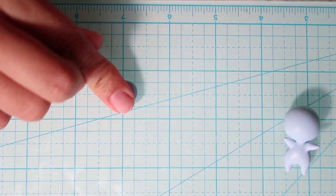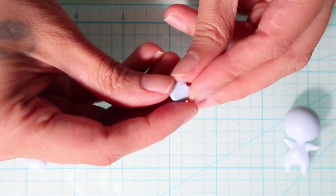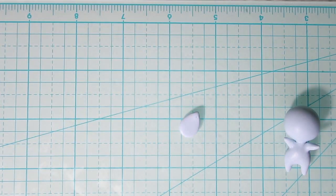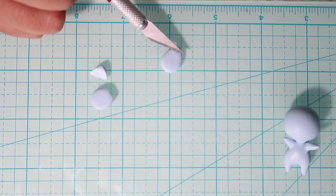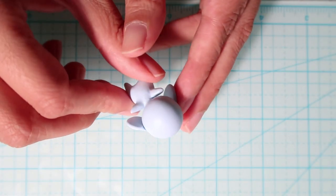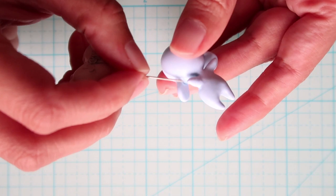Next for the ears I'll take another piece of clay, flatten it out into an oval disc, cut it in half and reshape both halves into teardrop shapes. Then cut them at an angle and attach them onto the head, once again securing with a needle tool and smoothing with my finger.